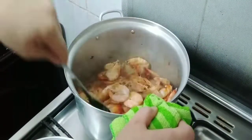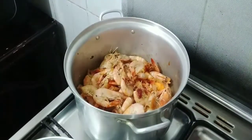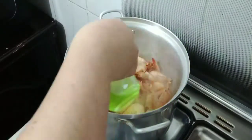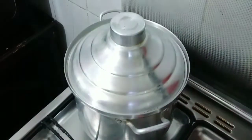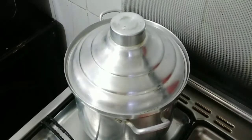After putting all the spices, mix it again and then add the Miranda soda. Cover it for around five minutes and let it boil for around five minutes.